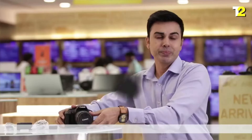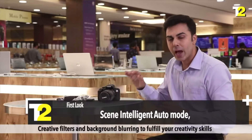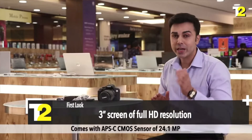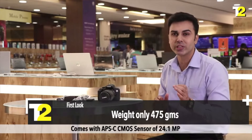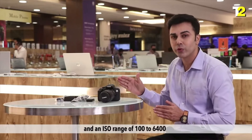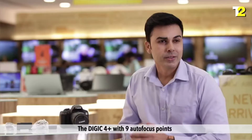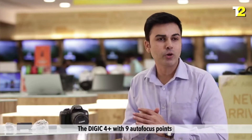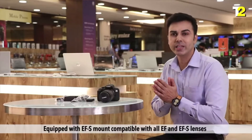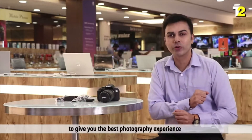Now let's come to the specifications. This camera comes with a scene-intelligent auto mode, creative filters, and background blurring to fulfill your creativity skills. It comes with an APS-C CMOS sensor of 24.1 MP and an ISO range of 100-6400 to take clear zoomed images of superior high quality with little noise. The Digic 4 Plus with 9 autofocus points provides speed and accuracy of autofocus and burst photography. Equipped with EFS mount, compatible with all EF and EFS lenses to give you the best photography experience.